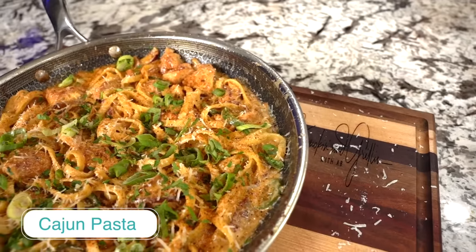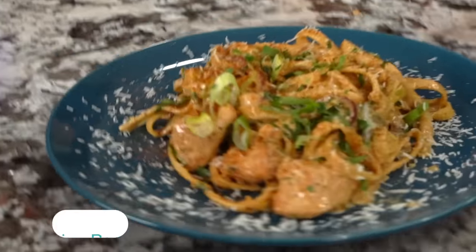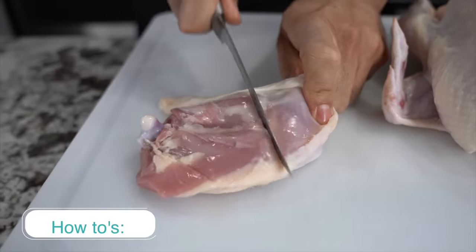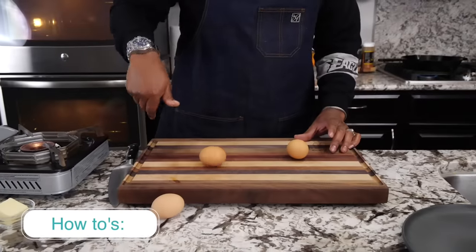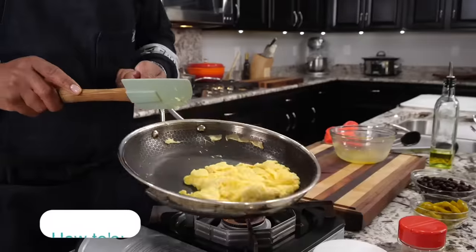And my man Chef Kenneth Temple knows how to bring the heat with his Cajun pasta. It's got the perfect blend of spice and flavor that'll have you coming back for more, trust me. You wanna know how to cut up a chicken, boil the perfect egg, or make some fluffy scrambled eggs? We've got y'all covered.